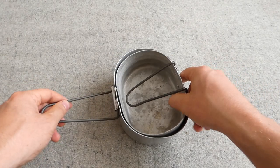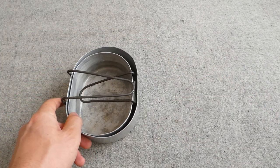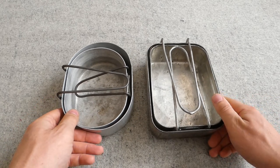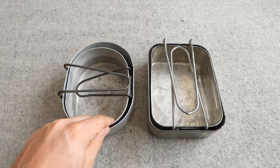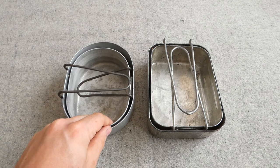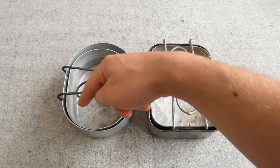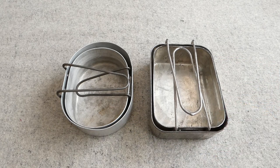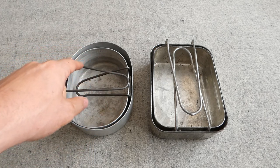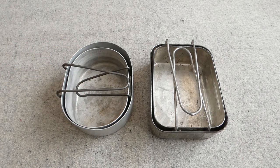I'll just nest these back together again and bring in a set of British Second World War steel oblong mess tins to compare in terms of size. The oval mess tins do have one advantage: although the corners on the oblong mess tins are rounded, it's a lot easier to get into the curved section with a spoon. A lot of things you end up eating from mess tins are eaten with a spoon, and it's much easier to dig everything out of the curved ends of these oval tins than to get into the corners of the oblong ones.